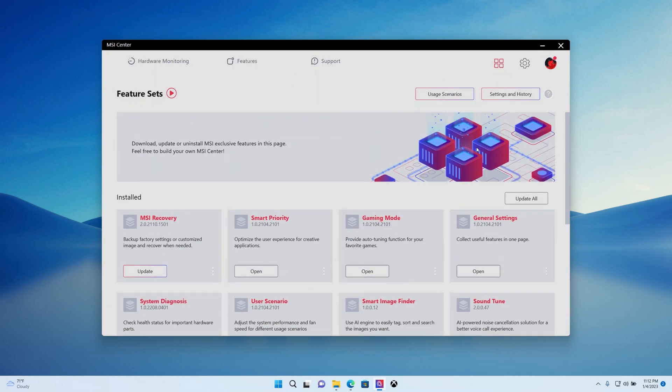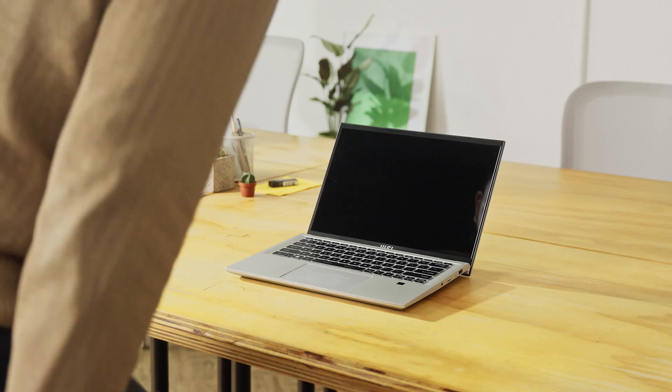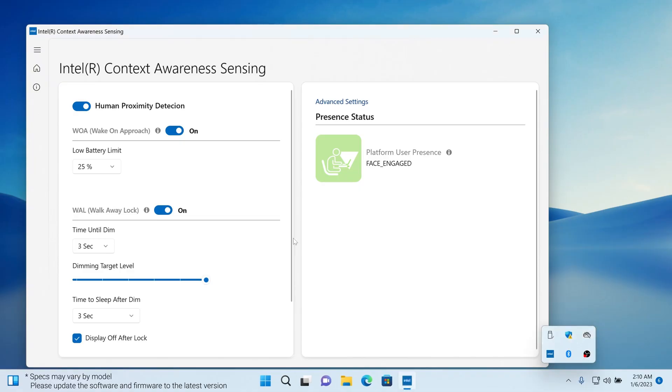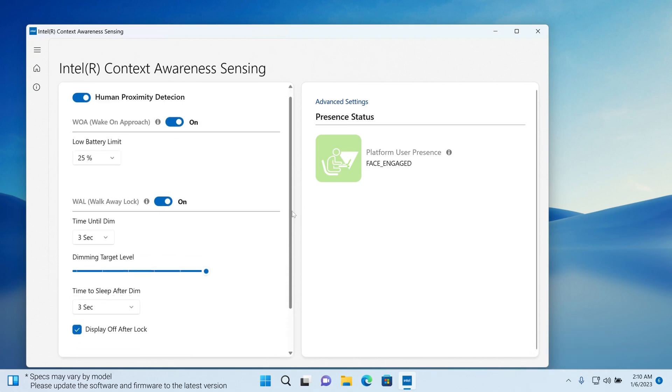The Prestige Evo series has Wi-Fi Sensing, which works as a sensor detecting if someone approaches the laptop by sensing changes in Wi-Fi radio signals. You can adjust the settings in Intel Context Sensing app. That's all for today — be sure to check out the MSI blog and forum for more information. Thanks for watching and see you next time!